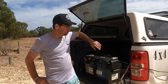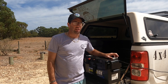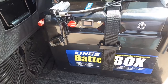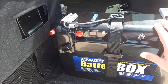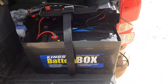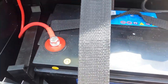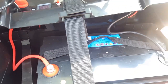In this episode I'm going to show you what we've been using over the last two trips down at the Blackwood River and how we managed our power on those weekends. As you can see here we have a big Kings battery box — it's got plenty of features which I'll show you guys soon. Here's the inside of the battery: this is the 115 AH AGM deep cycle battery.